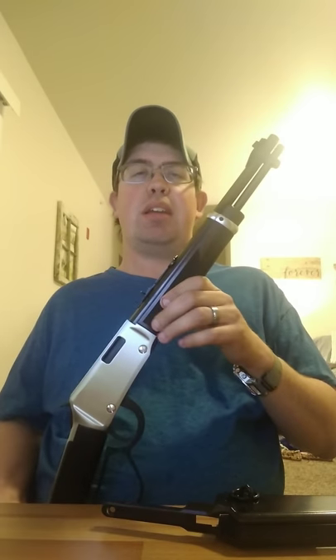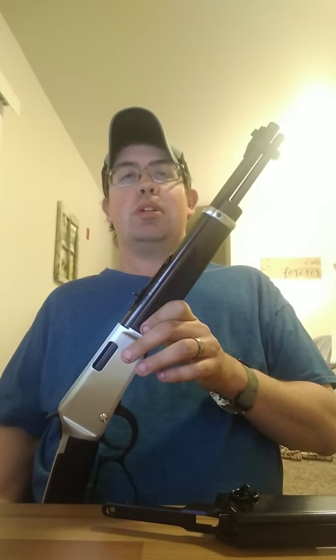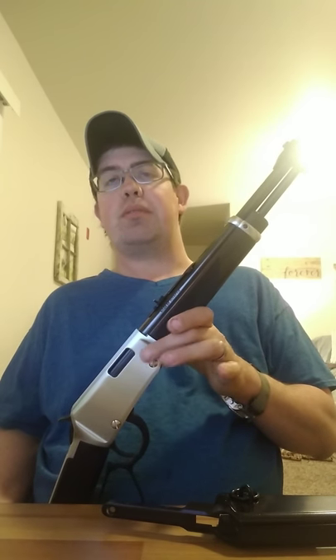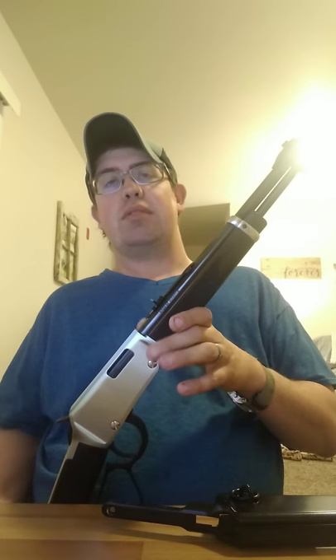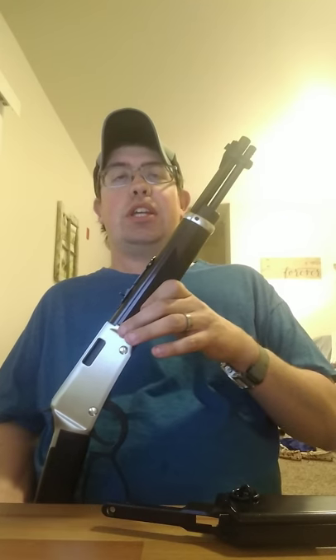Overall the gun is very high quality. I paid about $387, and after tax it came out just over $400. The receiver cover was $40 directly from Henry, the silver screws to match the receiver cover were $10, and I polished up the front barrel band myself, so that didn't cost anything. All together I think I'm about $460 into it. It's just a fun little toy for me and the kids to enjoy shooting.